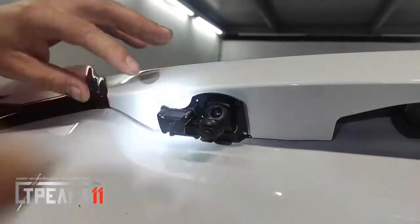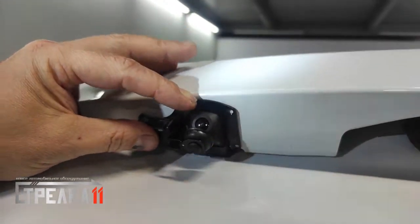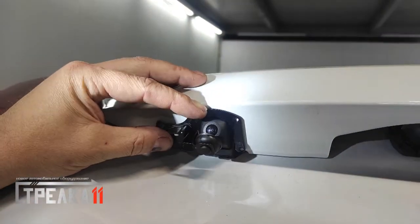Плотно прижимаем защитное устройство к камере заднего вида. Проверяем позиционирование и плотность прилегания автоматической защитной шторки к штатной камере.